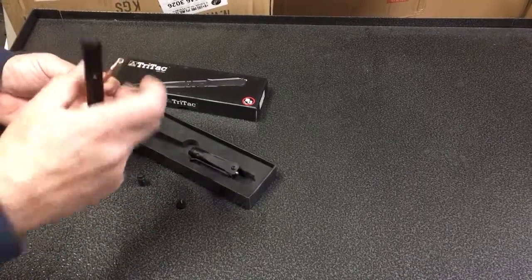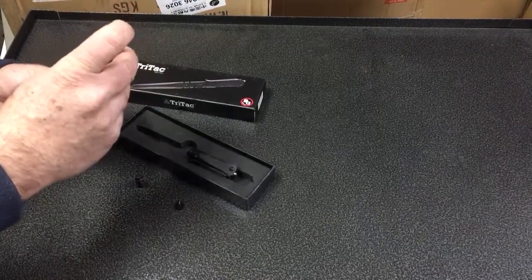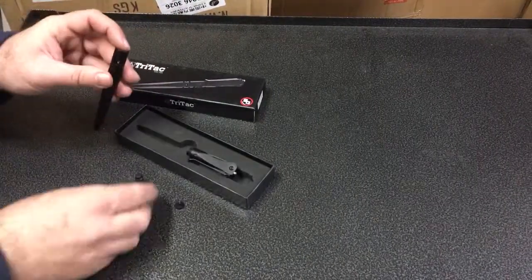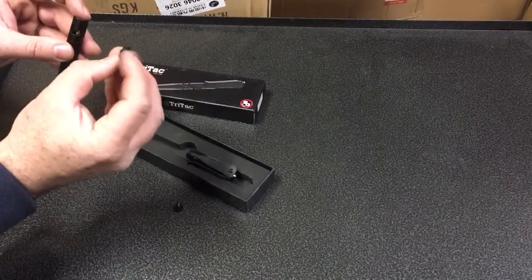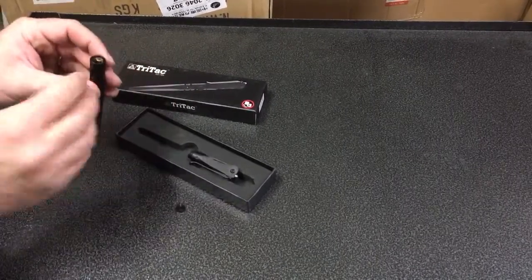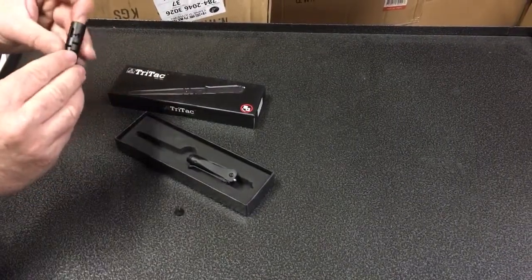Now you put the spring back on the cartridge, put it back inside the pen. You'll see there's a tiny little hole on this cap that goes over the cartridge, so you're going to line that hole up with the groove for the bolt action.